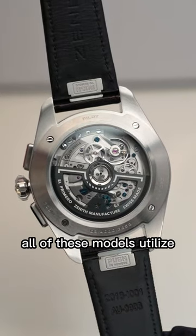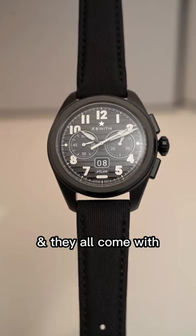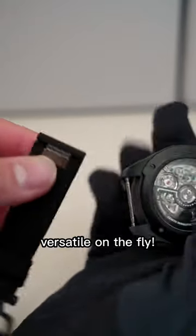And finally, all of these models utilize Zenith's El Primero high-beat movement to fit the needs of each watch, and they all come with two straps to make it more versatile on the fly.